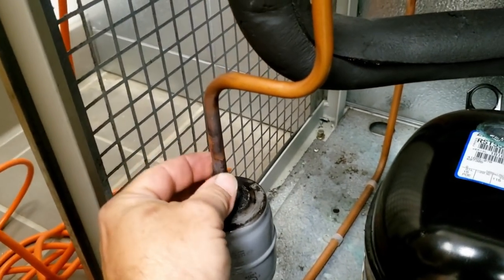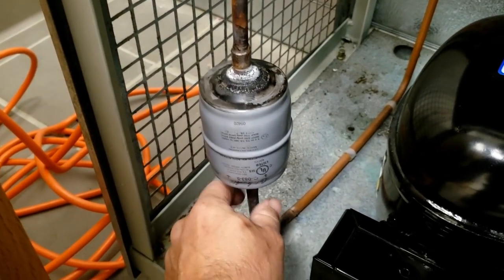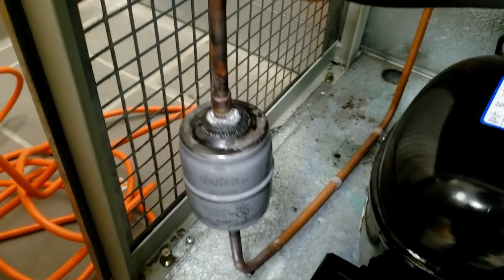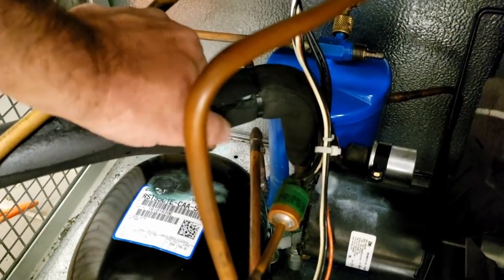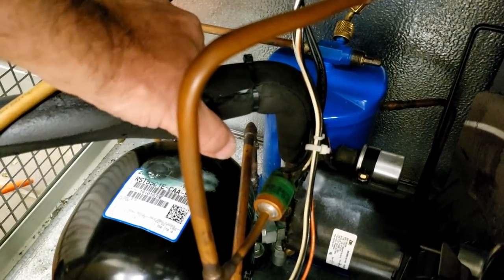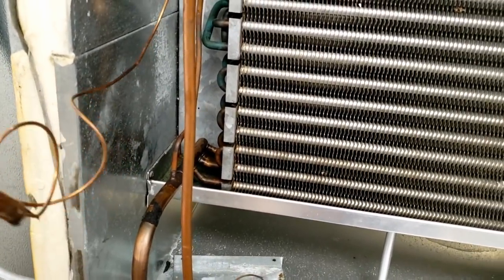Now that they've brazed on that, we may not be able to flare it very easily — we kind of goobered it up a little bit. May have to do a little modification to that. We'll purge all that out so there's nothing in here but good old clean nitrogen.